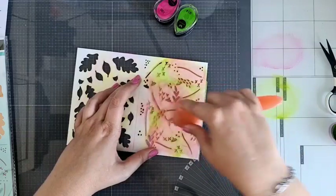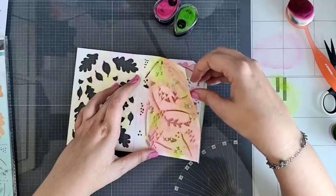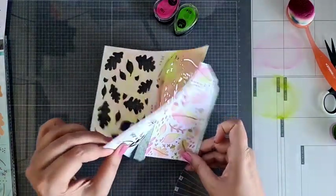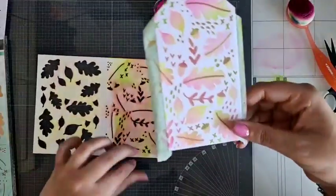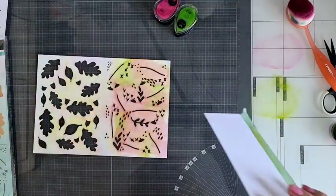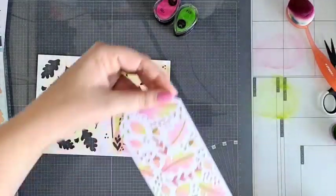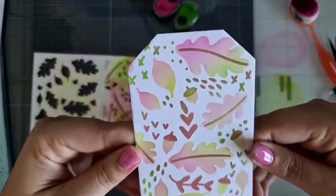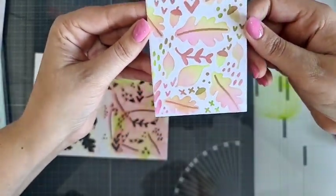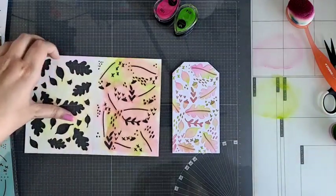Volgens mij heb ik alle stukjes gehad. Dus we gaan hem stiekem een beetje spieken. Ja, deze is zo gaaf. Goed gemikt! Kijk nou, hoe te gek is dit. Ik heb hier nog even die tape aan zitten, moet ik even eraf halen. Tadaa! Dat is altijd met inkt en stencils. Oh, kijk nou hoe mooi die is. Zo kun je hem dus over elkaar heen leggen — ik heb nu twee kleurtjes gebruikt, maar die ziet eruit als veel meer. Dat is toch super vet.